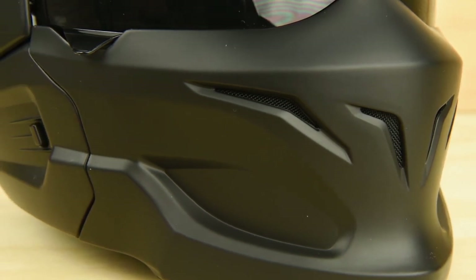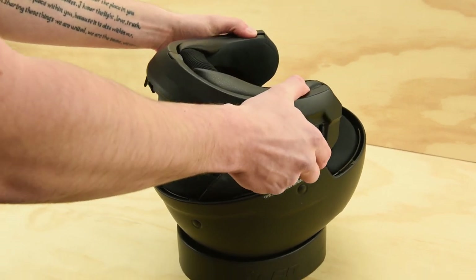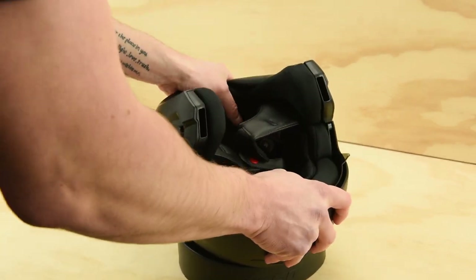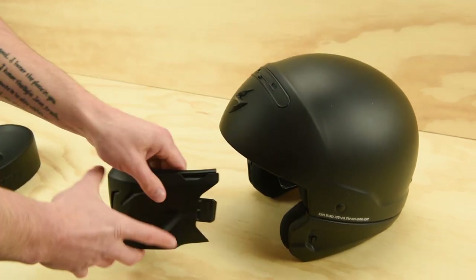You'll also notice the integrated neck roll which is there for both style and comfort, and helps convert the helmet from half helmet to its full face look. Keep in mind that while the Covert does have a full face appearance when fully intact, it is only DOT rated as a half shell helmet.